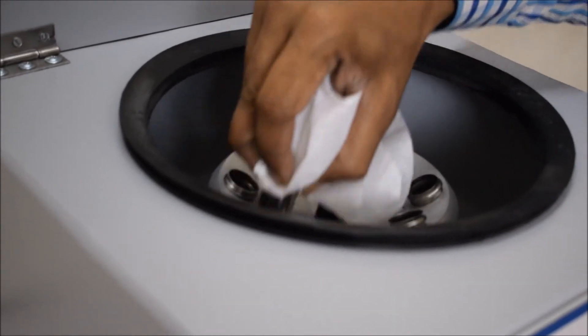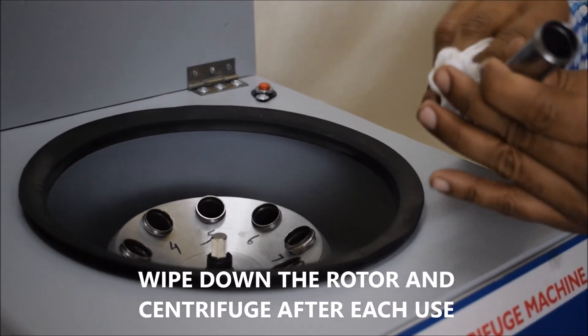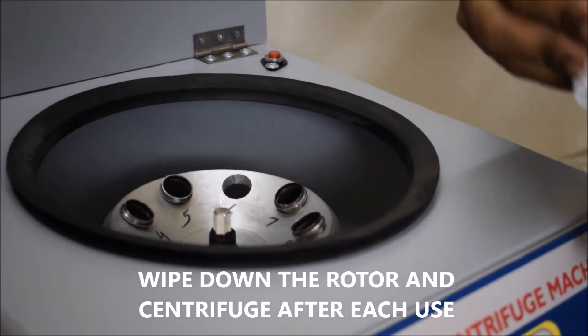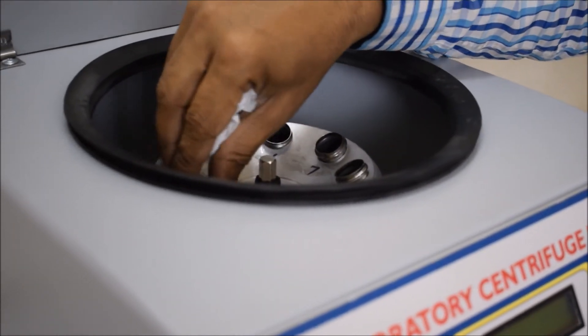Wipe down the rotor and centrifuge after each use. To keep the centrifuge clean and running smoothly, lightly clean the rotor and wipe down the centrifuge at the end of a run. When you are finished, leave the lid open for some time so it can air out and remain dry.